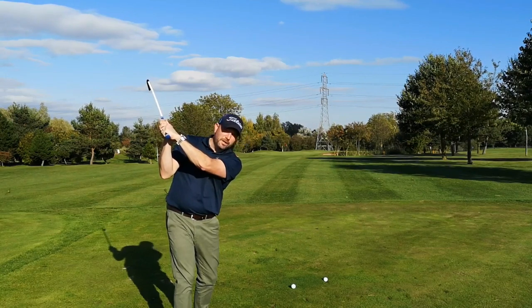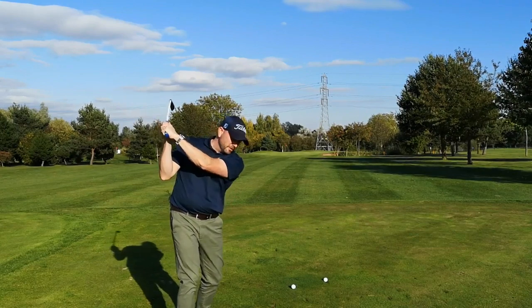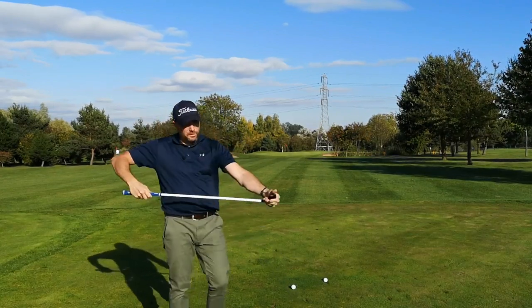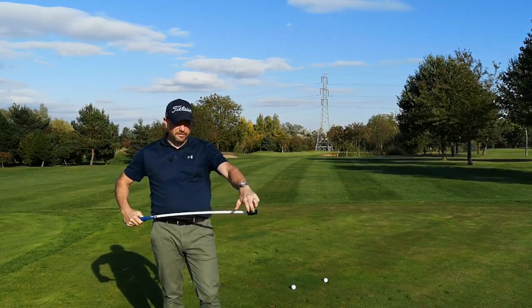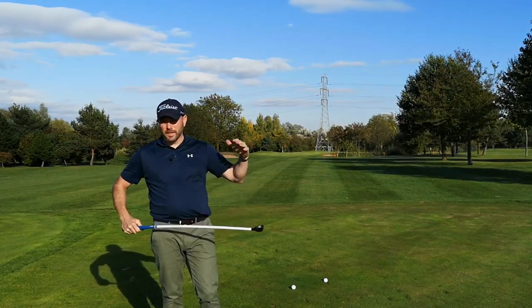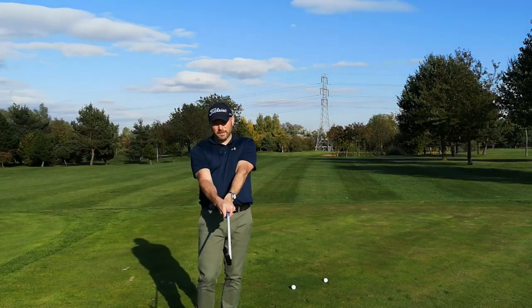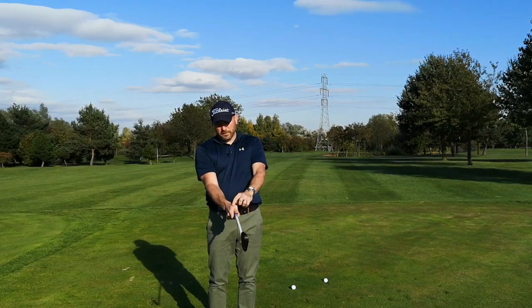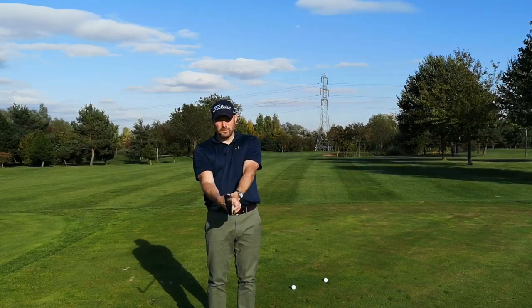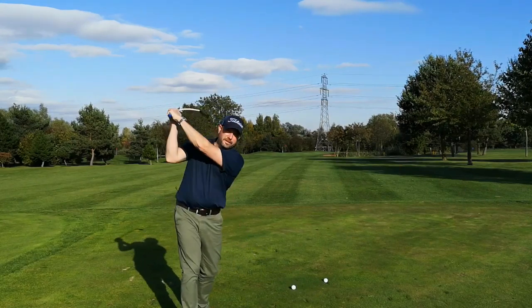A weak grip is going to get that face wide open at the top of the swing. The problem with that is if you've got a wide open face and an aggressive out-to-in swing and transition, because of the torque in the shaft it's just going to open the face out even more — so you're going to hit it off the toe. So try and favour a grip that's a little bit stronger, where the V's between the thumb and finger point a little bit more towards your right shoulder. That's going to help you get a more square face at the top.